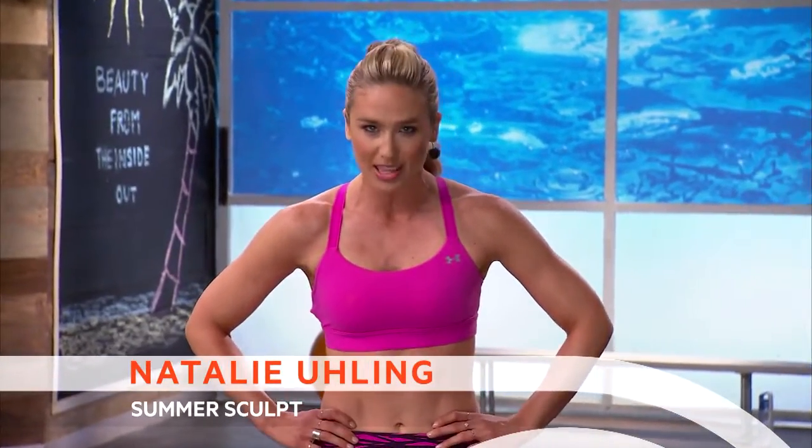Hey guys, it's your girl Natalie here, and we are talking about my favorite time of the year — summer.